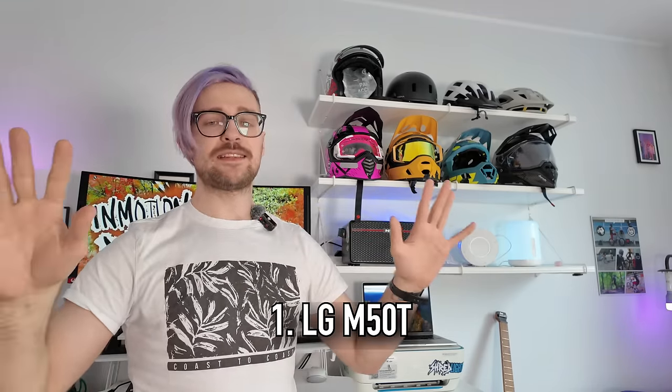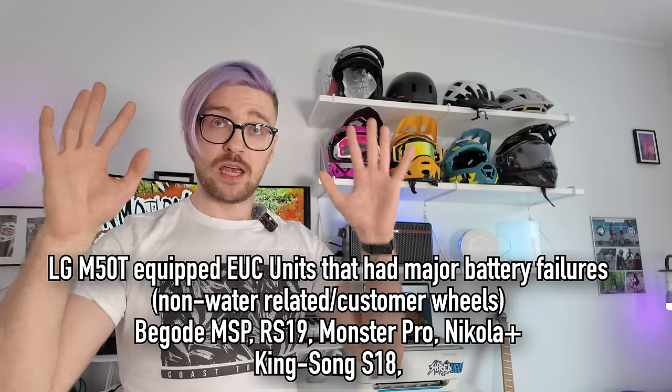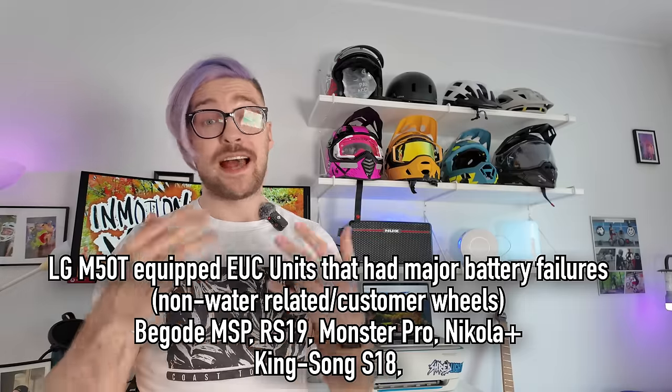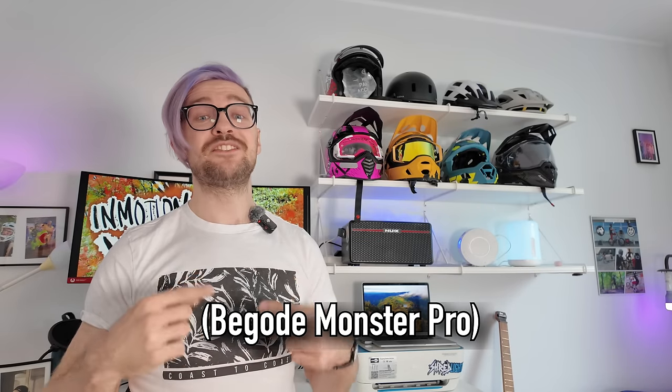So let's get into it. Starting with number one: I would never ever get an electric unicycle with an LG M50T battery pack. Keep in mind those LG M50T battery issues are mostly related to used wheels, because all new wheels don't have those cells — the change was a couple of years ago. This point is mostly for users buying a used wheel, or where old stock remains in a shop or on Amazon.